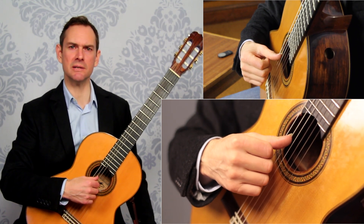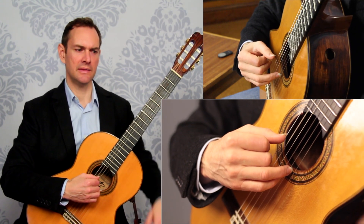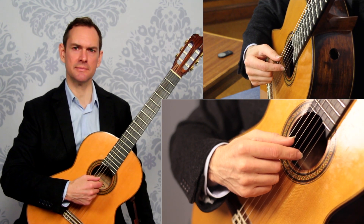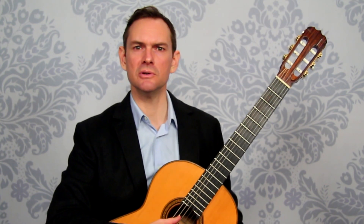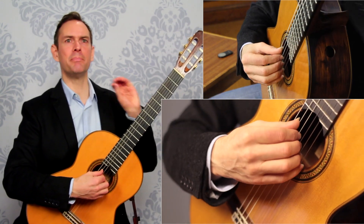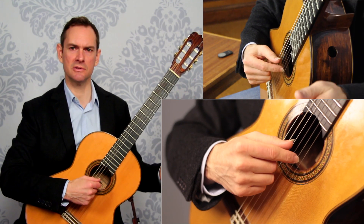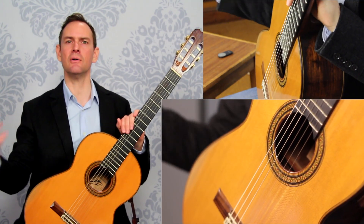So we have these discrete movements. First, the P plays and the A preps — that's one thing. Then the A plays, the M and I throw out, and the M comes to rest on the string. Then the M plays and that pulls the I into the string. Then the I plays and the P preps. Four things for four notes, and we're always preparing the next note as part of that.